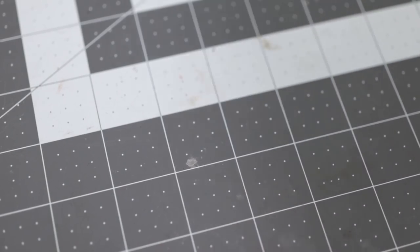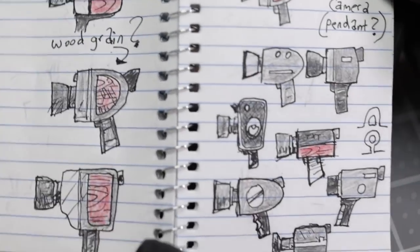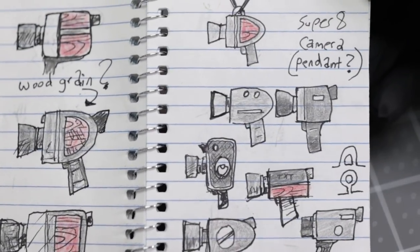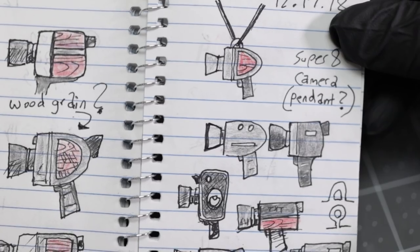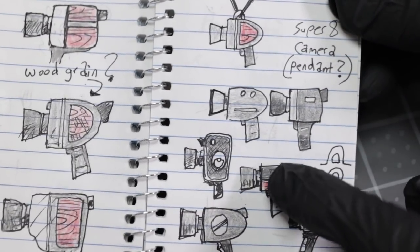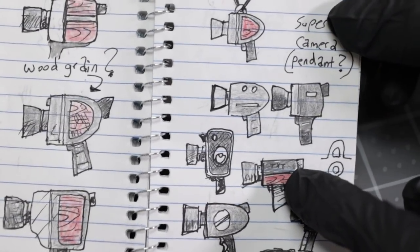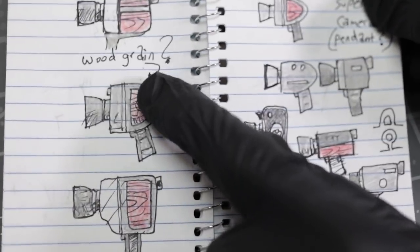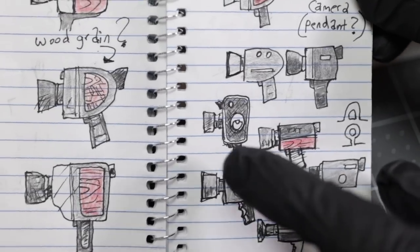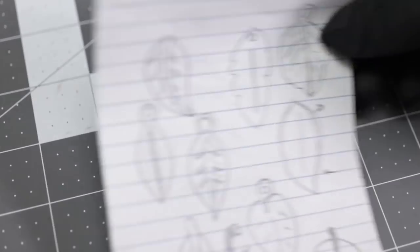I started brainstorming. I thought about doing me a little metal 8mm camera, super 8 — make it a pendant like that, you can hang it up. I didn't have a brown color pencil so I just used red. And I said, what if I did some wood crane? Probably a little bit more complicated than what I was trying to do. So I started looking at some leaves and things.